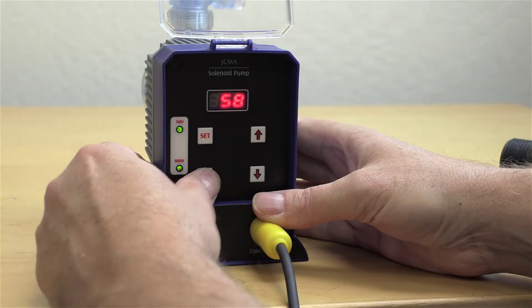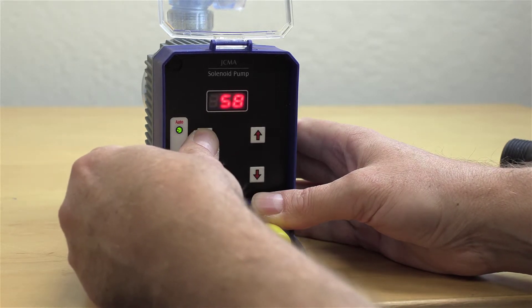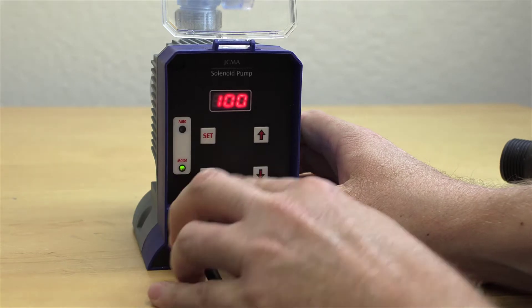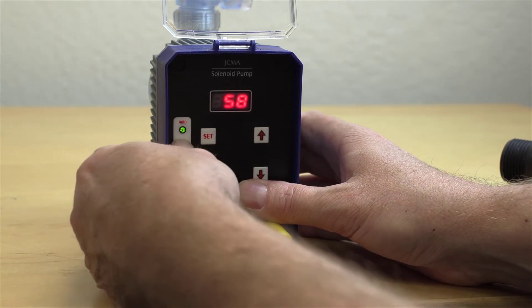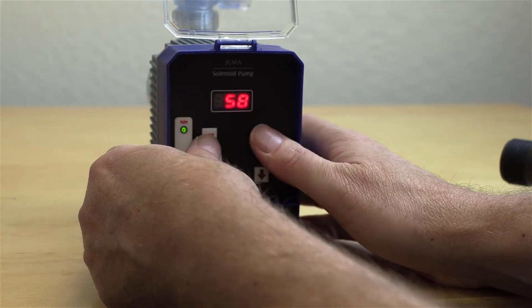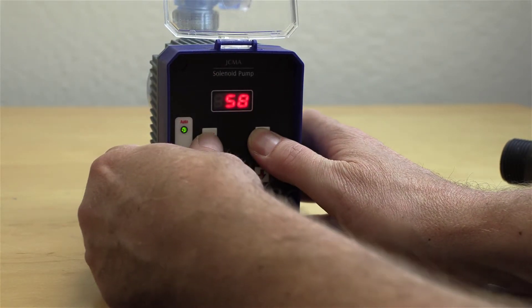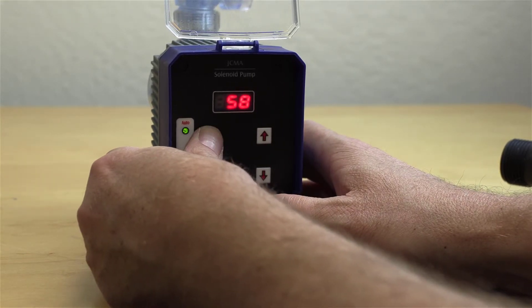Every time a gallon goes through, it fires four times and then stops. If you put it back to standby and go to the set button — I accidentally took it off and put it back in manual — press the set button for three seconds, the auto light comes on, and I'm back in pulse mode. That number on the screen is confusing, which is why I'm pointing it out.